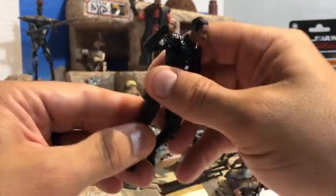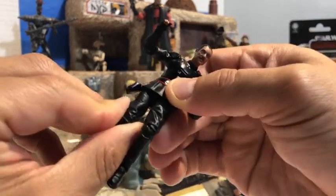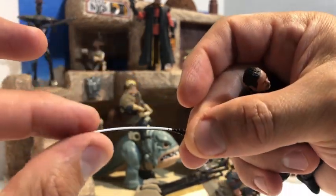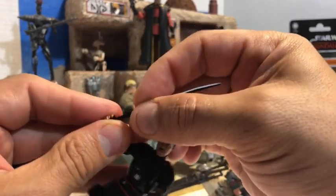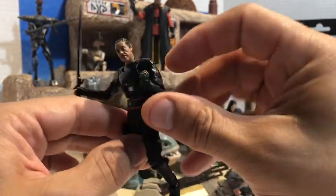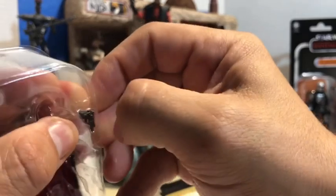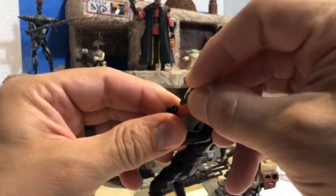He's got all the amazing articulation the Vintage Collection three-and-three-quarter-inch figure line has to offer — from his ankles going left to right and front and back, his knees, his elbows, his head, his neck, everything. This was on pre-order for a very long time and it was very well worth the wait. He comes with a Darksaber — the perfect shape, pitch black with one side painted white to give it a glowing effect, and it looks pretty deadly. It fits very well in his hands with a nice little grip.